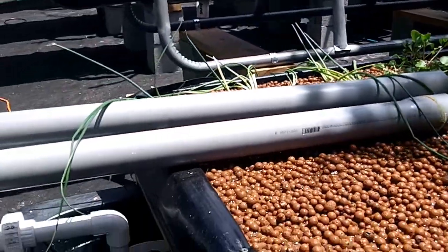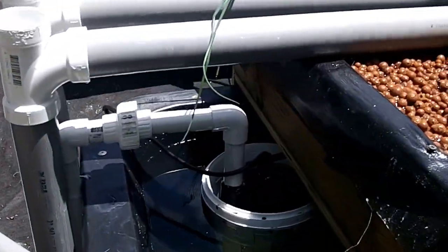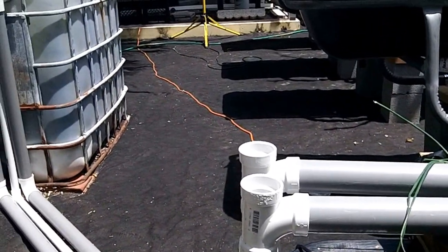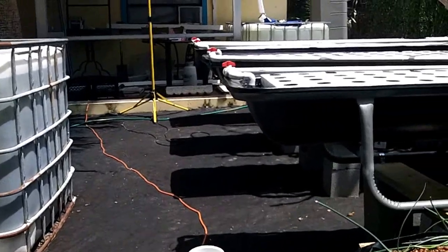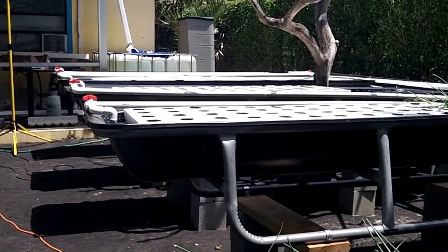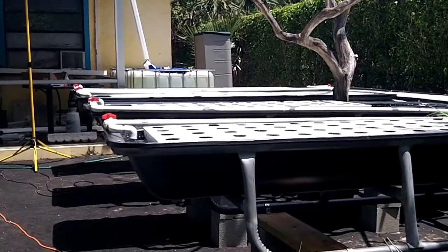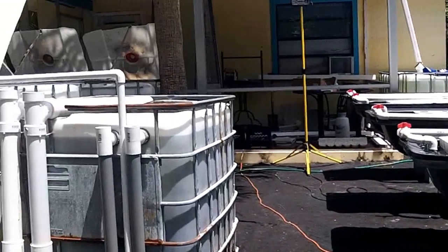Here we have another look. That's our only pump for the entire system. The pump supplies and recirculates the water to the solid media bed — excuse me, to the floating raft bed, of which we have six. And also to the six fish tanks.